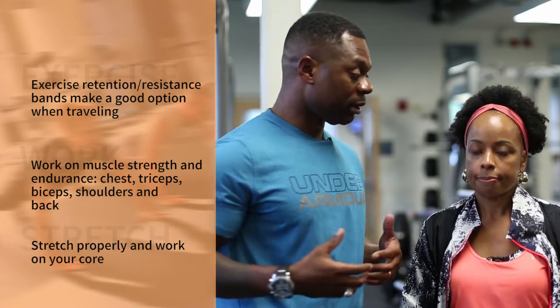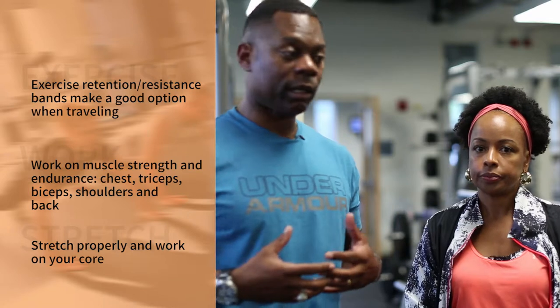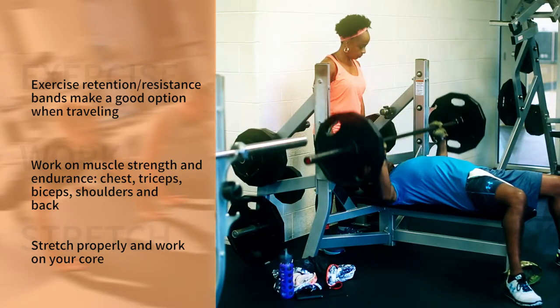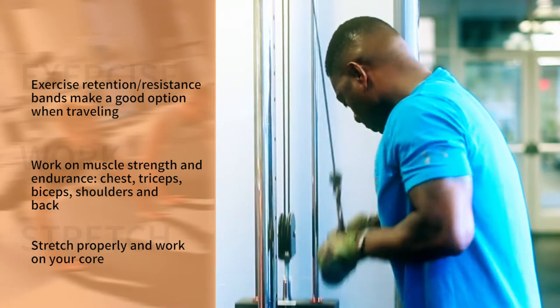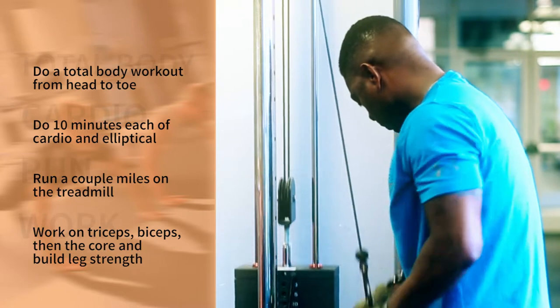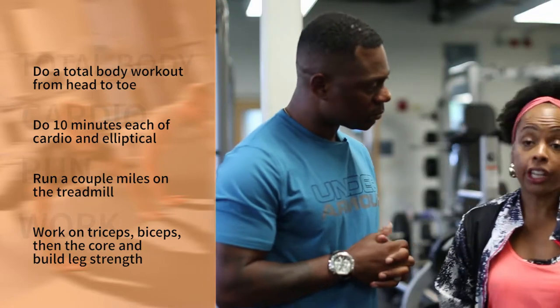I make sure I do the right type of stretching. In the units I grew up in, a lot of our soldiers have lower back injuries, and it's due to not properly stretching and not properly working on your core. So when I come to the gym, those are the things I focus on.